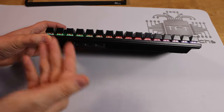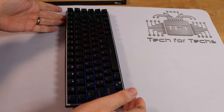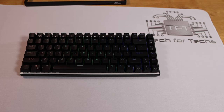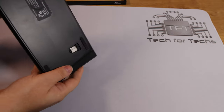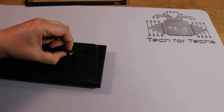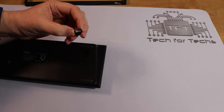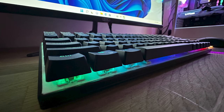This keyboard offers three different ways to connect to your PC. You can connect via cable — 1.8 meters long — via Bluetooth, which means you could even connect it to a phone or tablet, or via the included nano receiver that pops out from the bottom of the keyboard and uses the standard 2.4 GHz range. If you're running low on battery, just plug the cable in and use it wired.